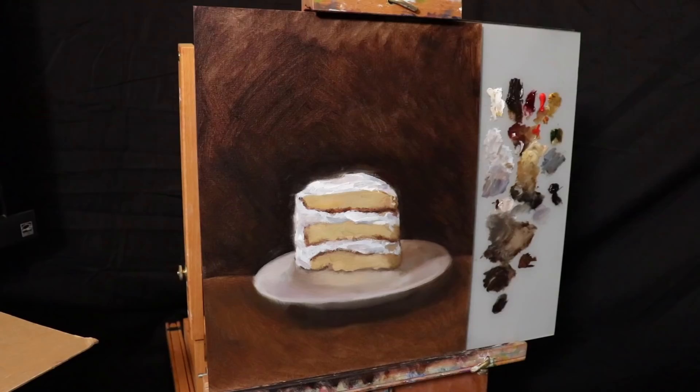With that we have the conclusion of this quick and simple still life painting demonstration. Thank you all so much for watching. I really hope this video helps you out, and I encourage you to do a lot of practice paintings with still life — they are a lot of fun. Thank you so much for watching and I'll see you next time.